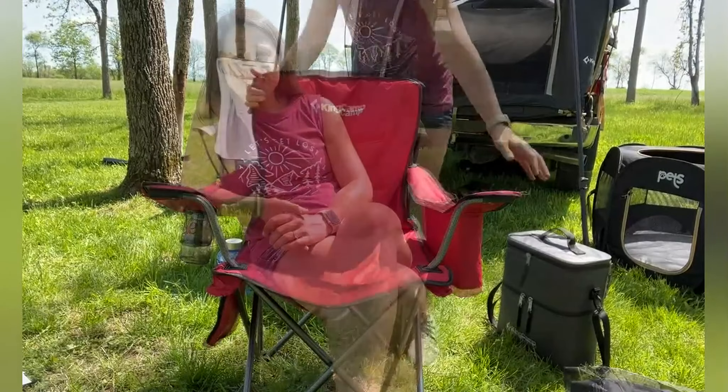You are able to just show up, fold it out, and sit — there's no assembly. You can just go ahead and start relaxing and enjoy your day.